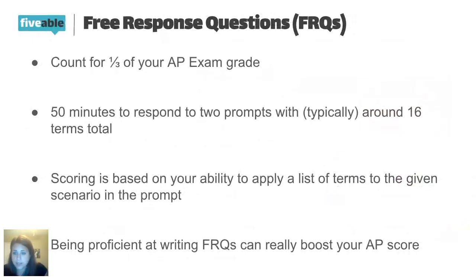An FRQ, or free response question, is basically a short prompt with a short response. I don't want you to think of it like an essay. A free response question counts for one third of your AP exam grade.